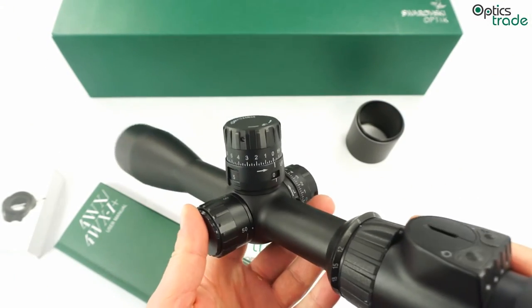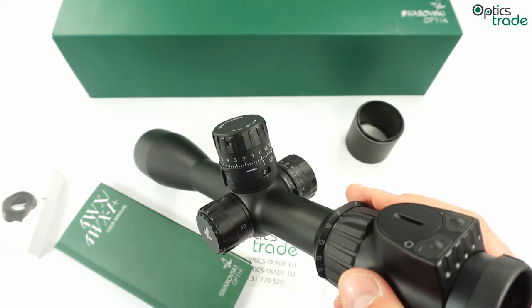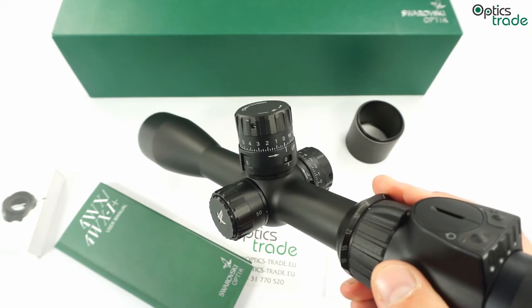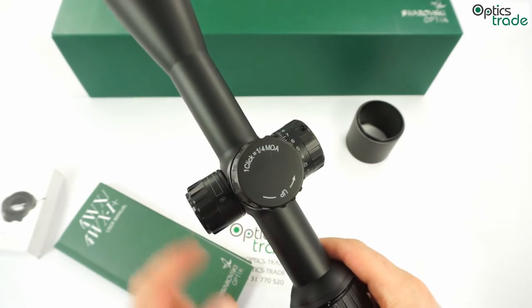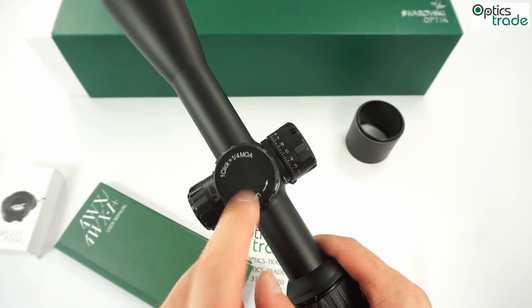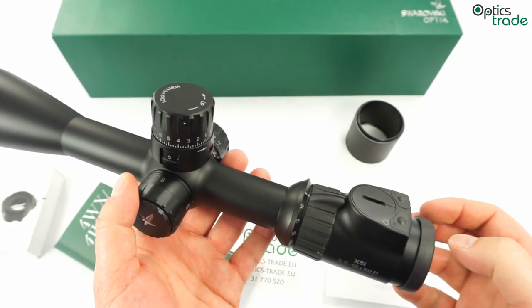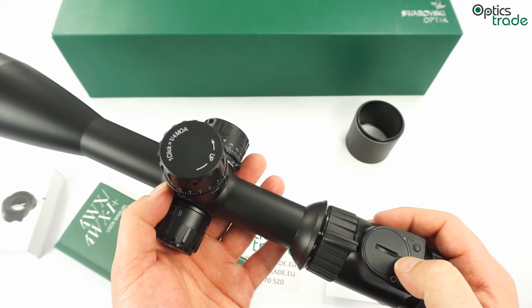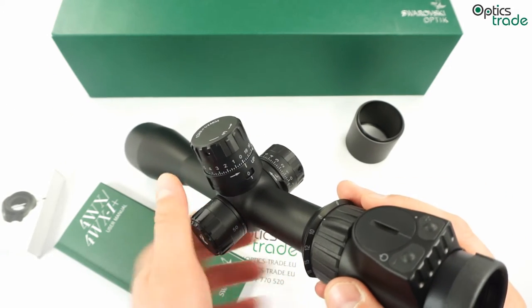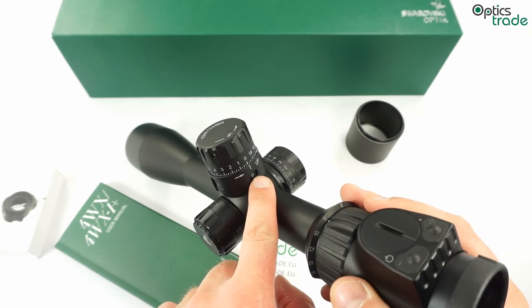If you go to the turrets, this is the biggest change for Swarovski. This is one of their first models with tactical-style turrets, even though the scope is not a tactical scope. You have one quarter MOA clicks — approximately 7mm at 100m — and you can also get them with one eighth MOA.